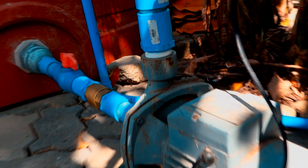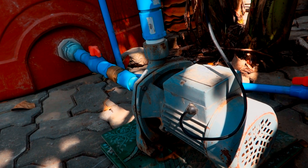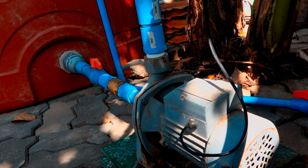Now, this is a very cheap pump. It only cost about $50 US. It works — it works good enough.